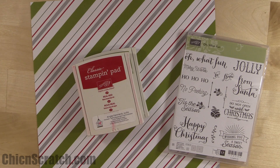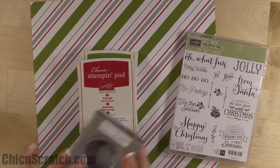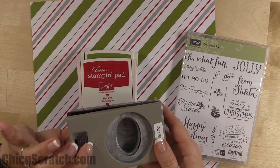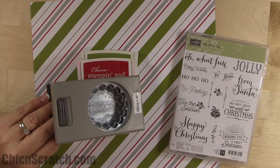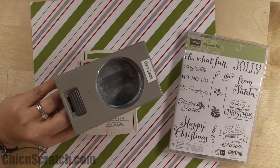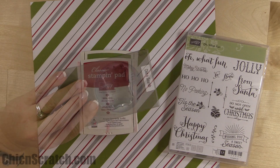We're only going to be using some punches today, so I'll go ahead and cover those so you can make these. We're using the two-inch circle punch, the wide extra-wide oval punch, the 1/8-inch handheld punch, the 2-and-3/8 scallop circle punch, the two-and-a-half-inch circle punch, the decorative label punch, and the large oval.